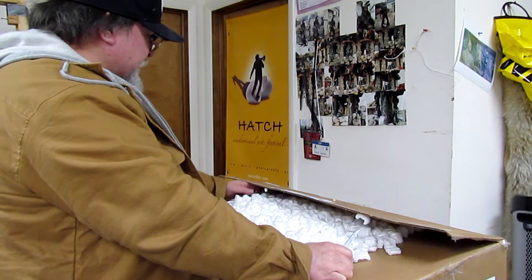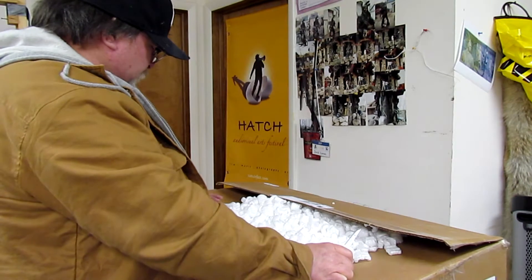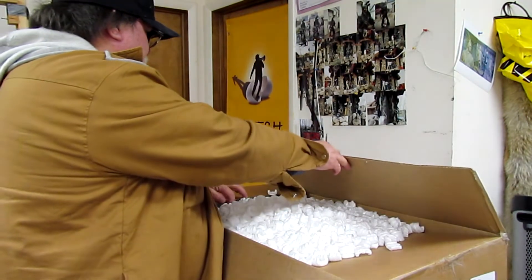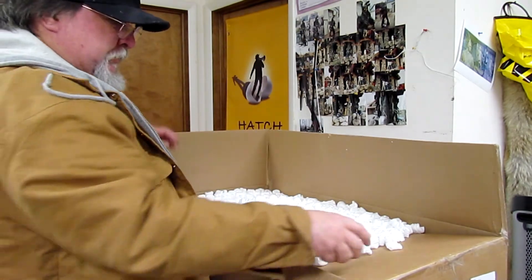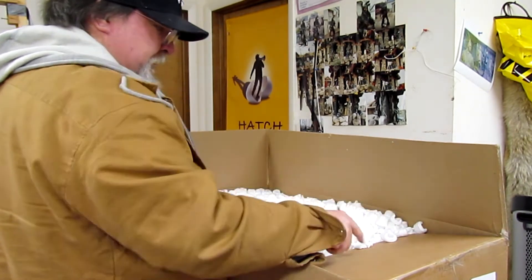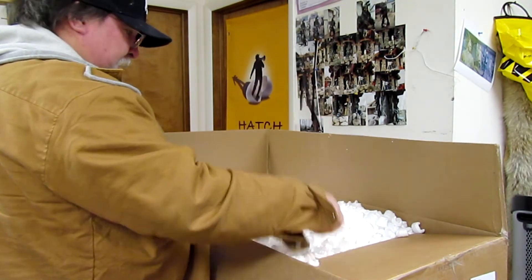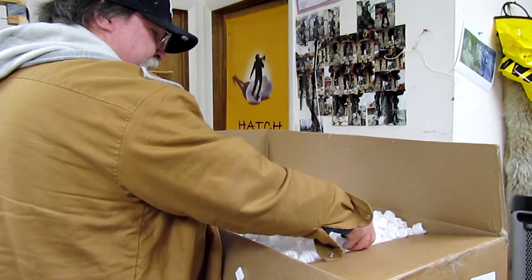I'm in my studio now. I just started moving back in today — it's going to take me about two or three days to get completely moved back in before I can start sculpting again. I decided to get back in here because I got to thinking about the half Lisa and trying to get it out of that little dinky room I work in. I didn't want to take a chance of wrecking what I spent so much time creating getting it out of the bedroom, so I decided it's time to get back into the studio.